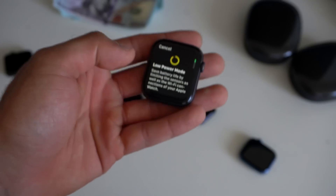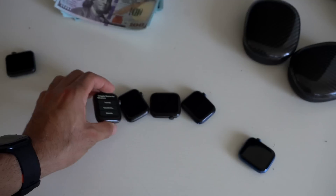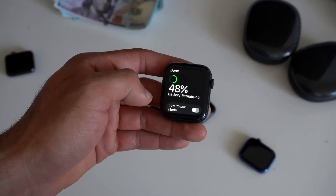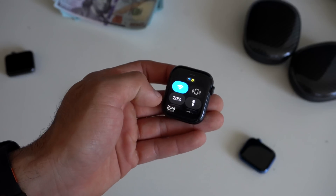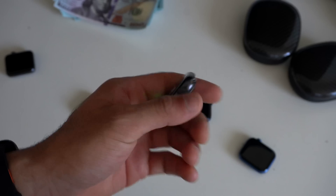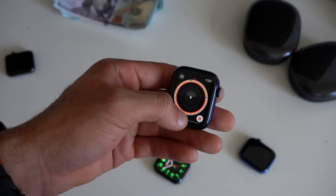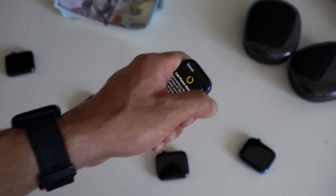Low power mode is supported on the Series 4, Series 5, and Series 6. Unfortunately, the Apple Watch SE does not support it — it just has the regular reserve power mode. So all the other Apple Watches support low power mode, except for the Apple Watch SE.